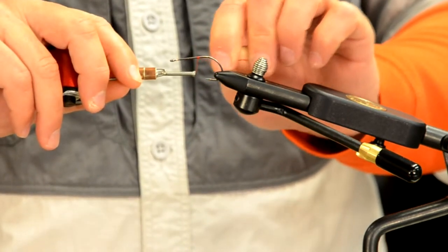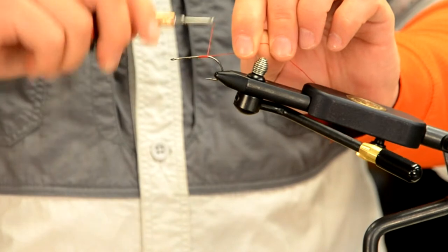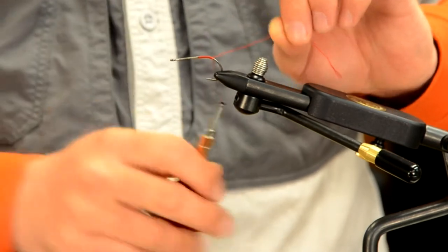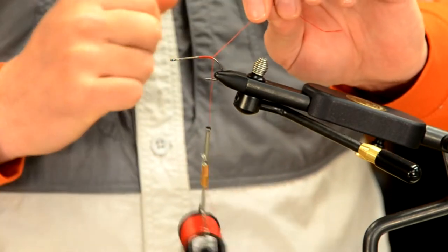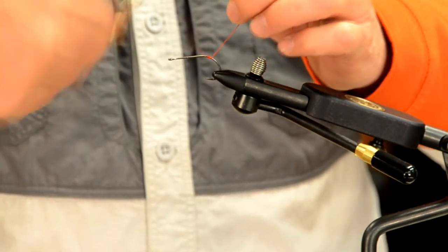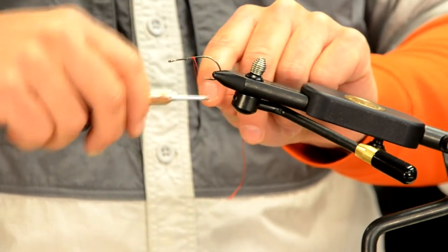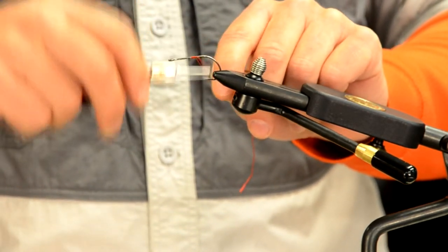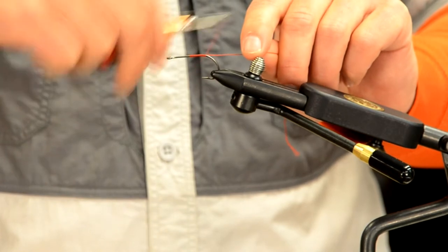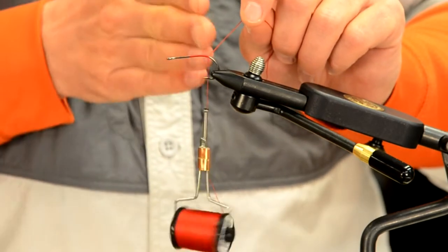Apply tension and wrap around the hook shank. As you do that, come back and grab that tag end or free piece of thread, then start wrapping back towards the bend of the hook. Bring the tag end parallel to the hook shank and wrap right over it — that secures it to the hook shank. Trim with your scissors and your thread is started. Always maintain tension, bring the tag end parallel, wrap back over it, and you wind up with your thread hanging right at the bend.